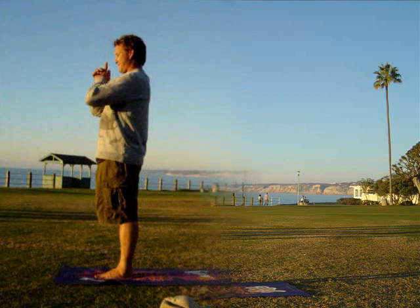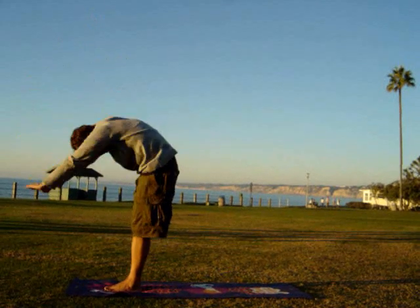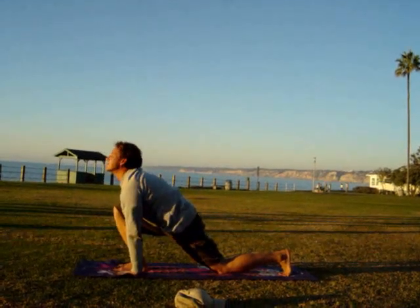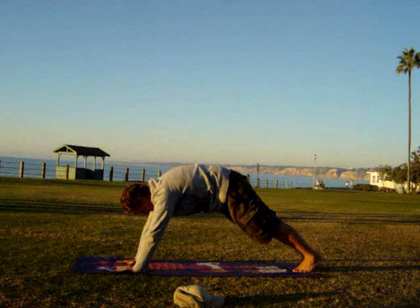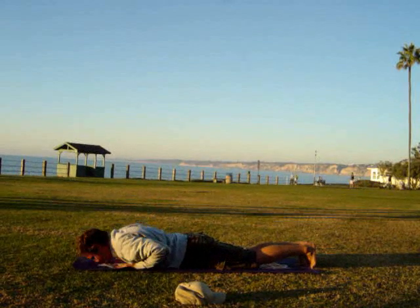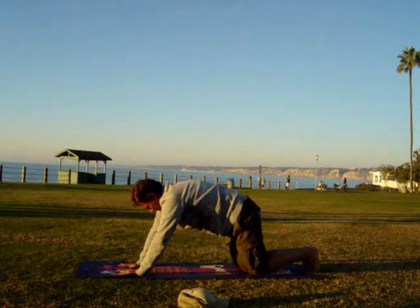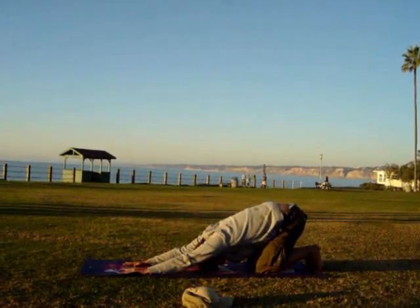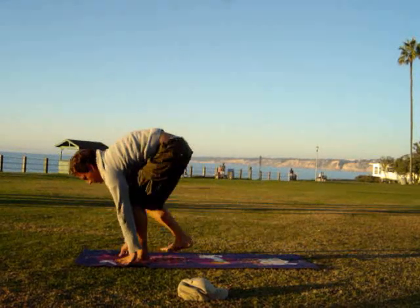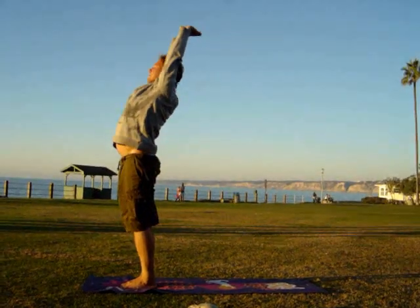Then, some sun salutation. Hands up, stretch back, and then hands to feet. Make sure your hands and feet are in line. One foot back, knee on the ground, look up. Back to downward facing dog. Body down, cobra. Release the cobra into the cat, stretching that lower back. Then the same foot goes forward between the hands and the legs. Touching, lift up, and then arch your back again.